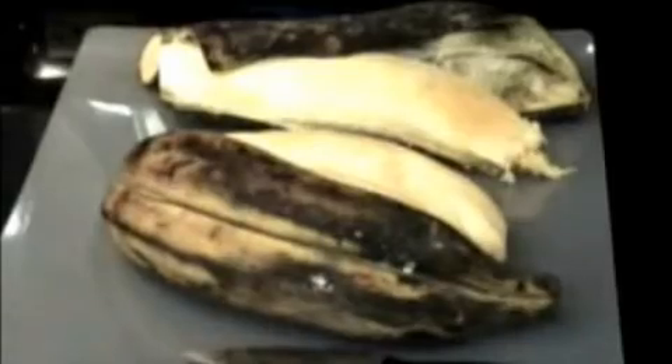Baked plantains are made with very, very ripe plantains. They will look black, like they do in the picture, but they shouldn't be mushy. They should be a little bit firm to the touch. If you buy green plantains, leave them on your kitchen table for about a week, and then they'll be ready to be baked.